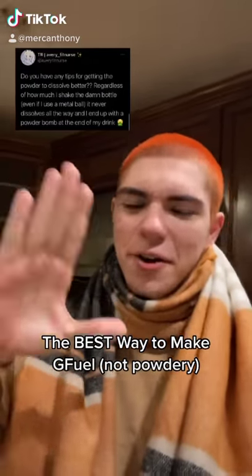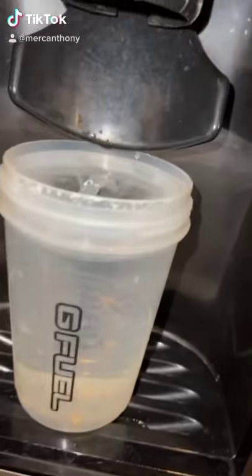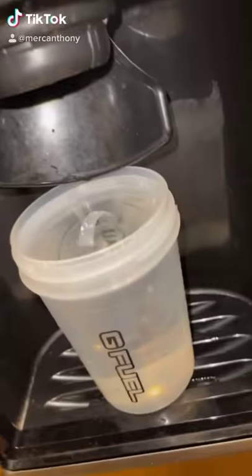I got this comment today, so I'm going to tell you the best way to make G Fuel so it's not powdery. It's important that you use the right amount of water, so make sure you use a shaker cup or something that's around 16 fluid ounces.